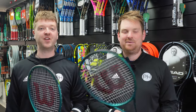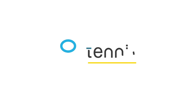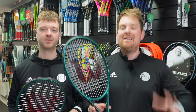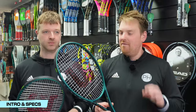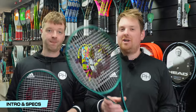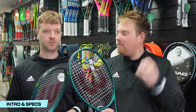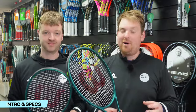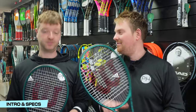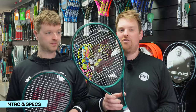We have got the Wilson Blade version 9 — I have the 100 square inch and I have the 98. Which is better? Let's find out. Today we have the two Wilson Blade V9 16x19s: one in the traditional 98 head and the new one in the bigger 100 head size. This has been a review requested repeatedly in the comments on both our 100 review and our 98 16x19 versus 18x20 review. So we've finally blended the two together to bring you 100 versus 98.